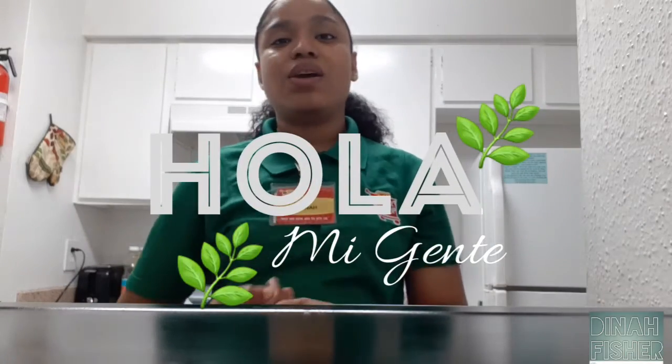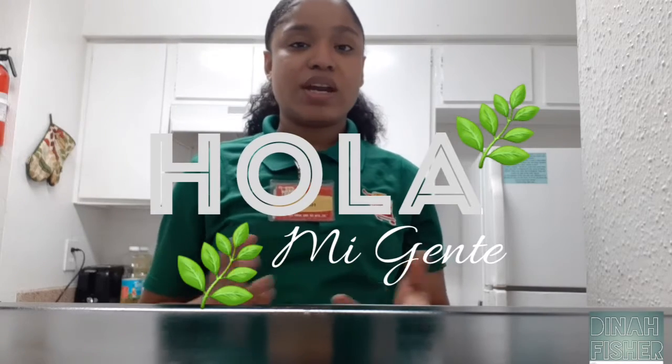Hey guys, it's me with another video and today I want to go ahead and share with y'all my Dollar Tree haul. I didn't really buy too much but I wanted to share it with y'all.